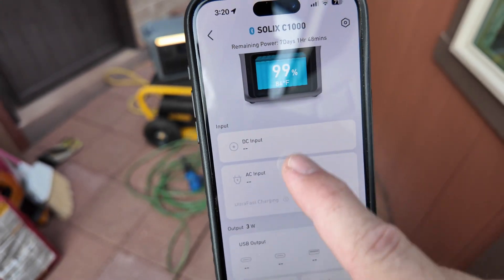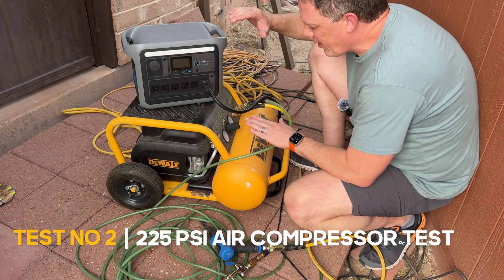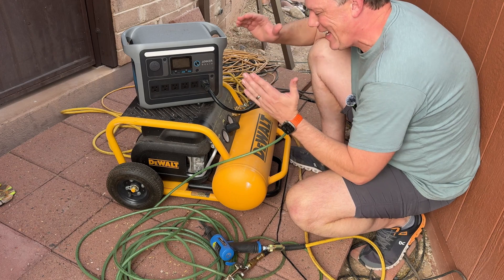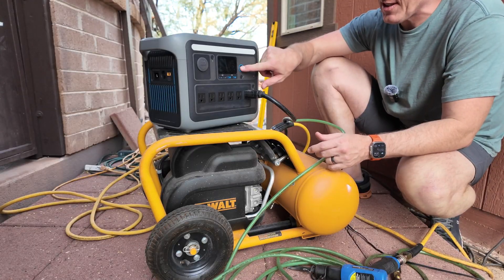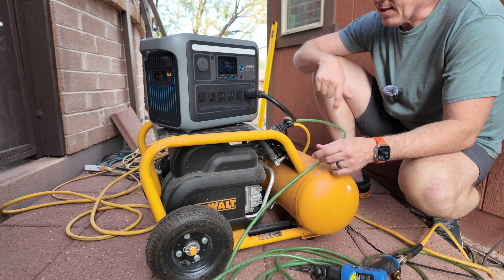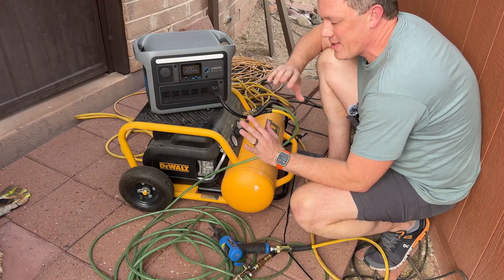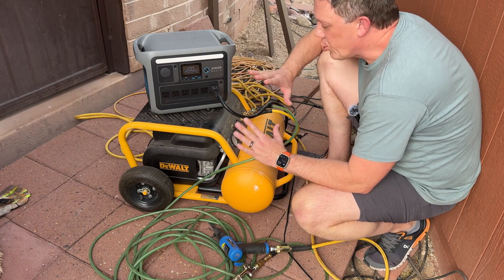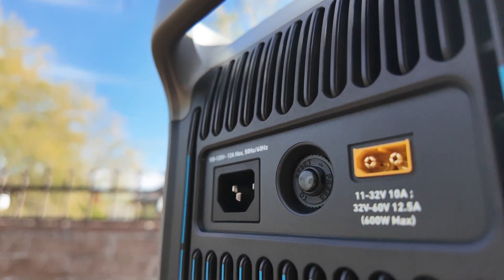Next up, the 225 PSI DeWalt air compressor. Let's turn this on by pushing and holding the power button — it kicks on. Then we turn the outlets on. Now if this thing overloads, it will automatically shut down. It's got safety precautions built right into it. If you do overload it, it will shut down, and all you have to do is push the reset button on the end.